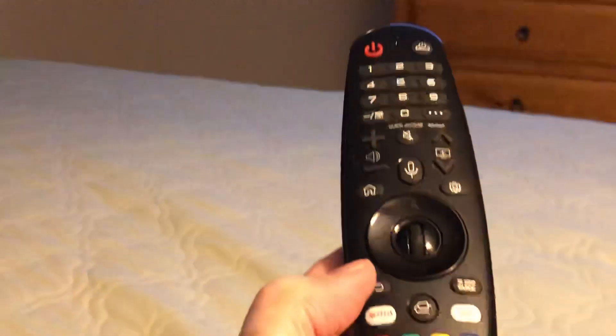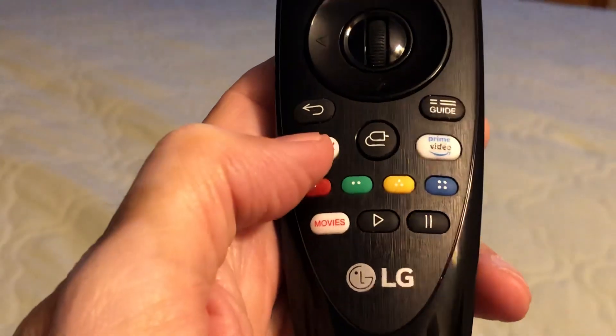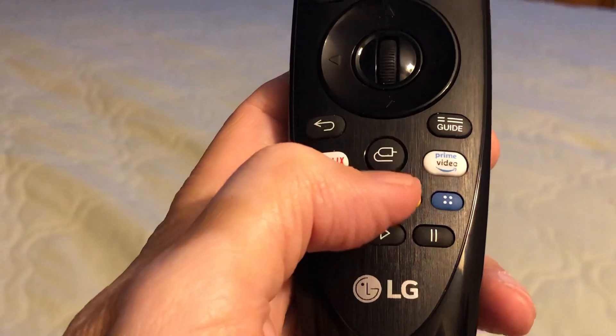So how can I fix that? Well, let's look at the magic remote. You can see the Netflix button right there, and just to the right of it is a little thing that looks like a cable plug in the middle. I'm going to click on that, and then what pops up on the screen is...